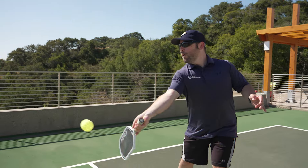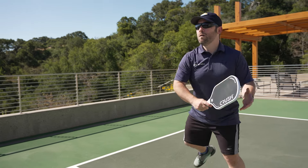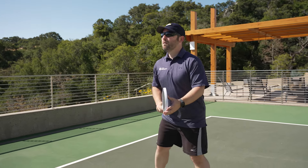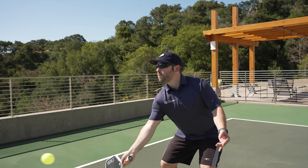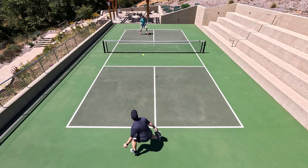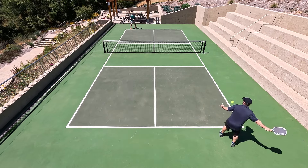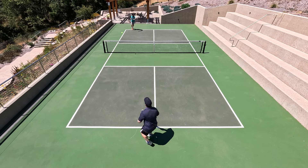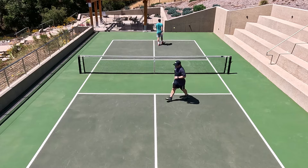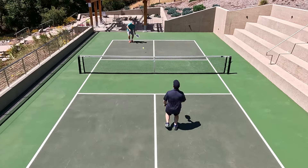My first impression: I started warming up as I do with any paddle, and all those controlled shots — dinks at the non-volley zone, third shots — everything was great because it was all controlled. When I started hitting with more pace, that's where I started to fall apart. It took me two games before I could adapt to this paddle, and then I really started to enjoy it. I started to recognize where the control was really shining.